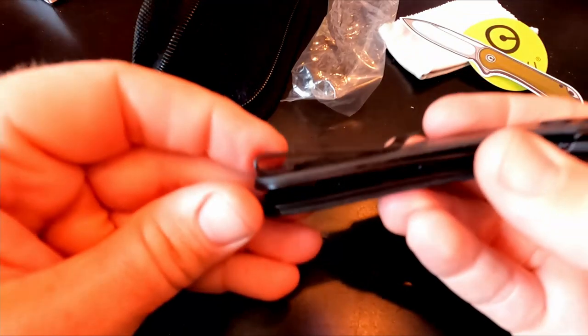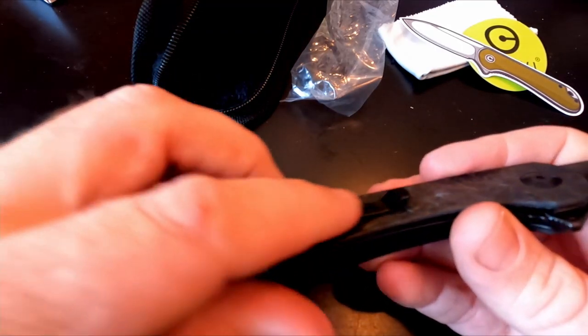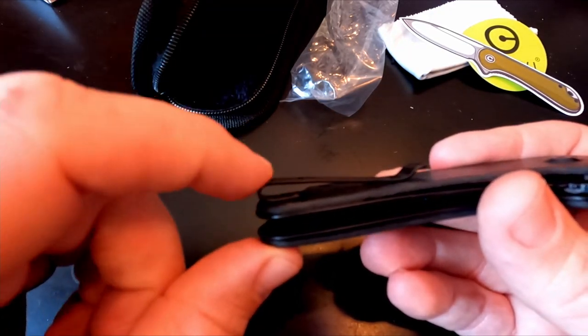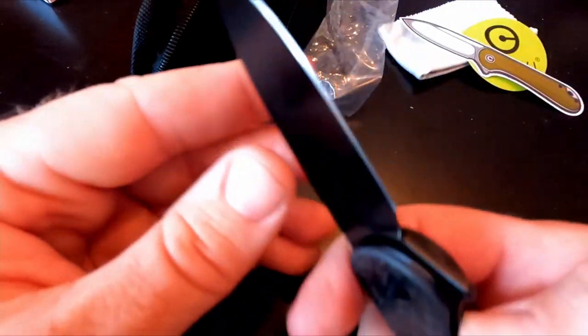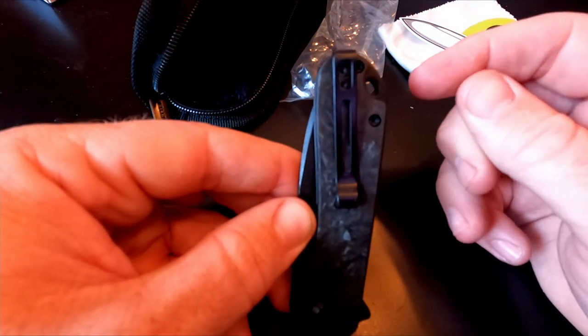One thing that could be nicer is if they recessed where the pocket clip sits. Right now it sits on top of the scale — a little cutout to push it down would prevent it catching when sliding into your pocket. That said, the deep carry clip is very nice. The angle they put it on — it cants slightly — works well because most pockets have a little upsweep, so the knife sits naturally. Very nice, exactly what I expected.